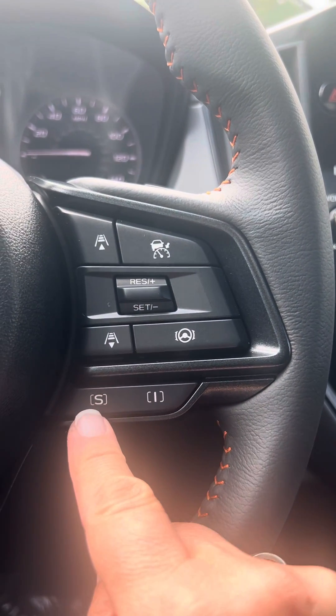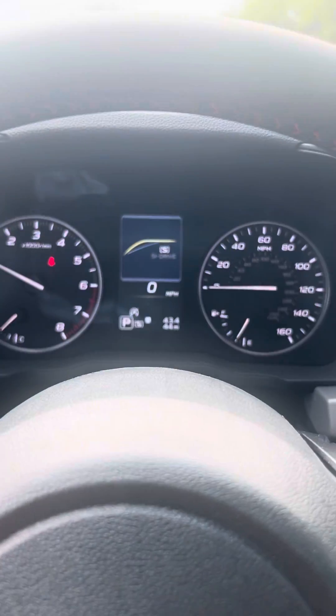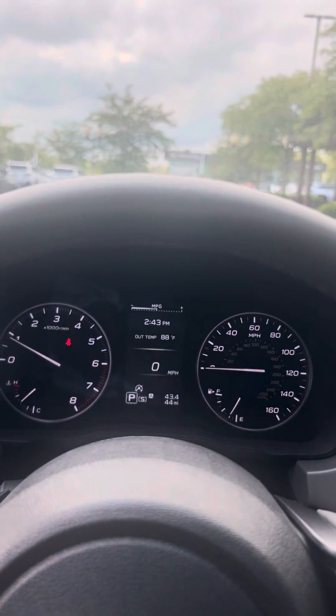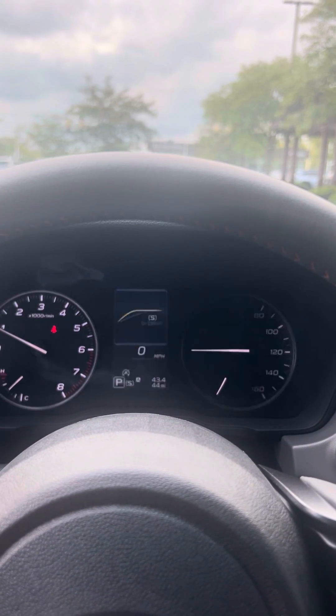And then here you have sport mode. Sport mode will recalibrate things so that when you drive, your car holds the gear ratio a little bit longer for a torquier, sportier drive. You can see intelligent mode shows you a torque curve, and then here I press sport mode for that.